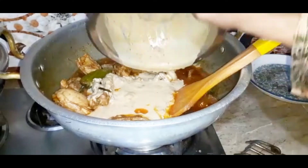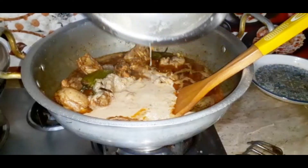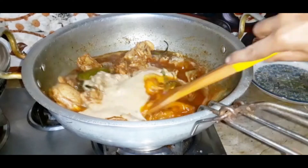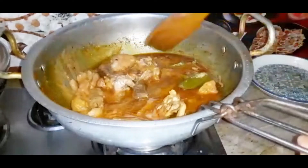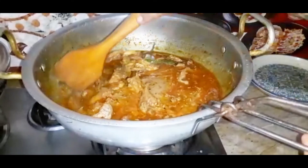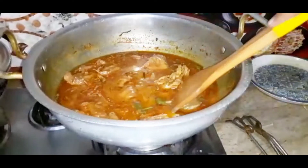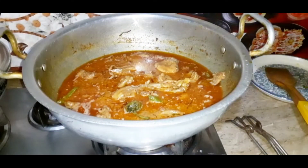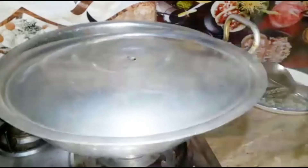I will add some butter and show you how to add more water. I will add more butter and water in the machine. I added a lot of water — we mix it well and cover it. We will cover it until it is cooked. The water will be cooked well and we will cook the rice.